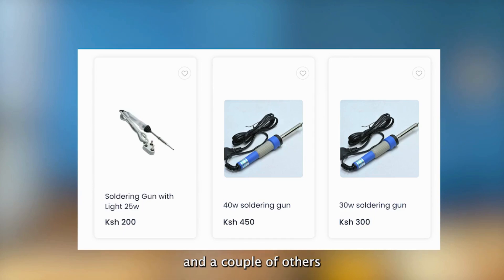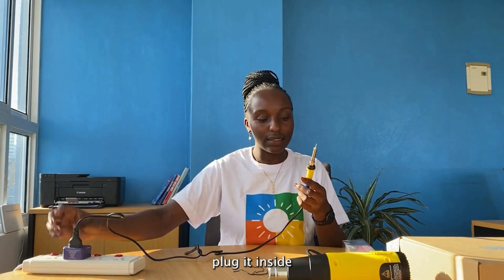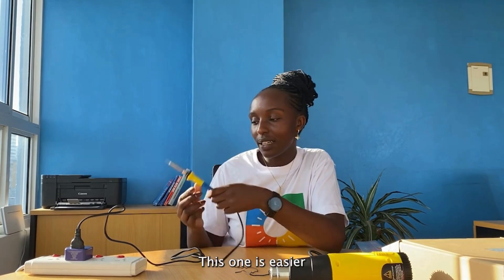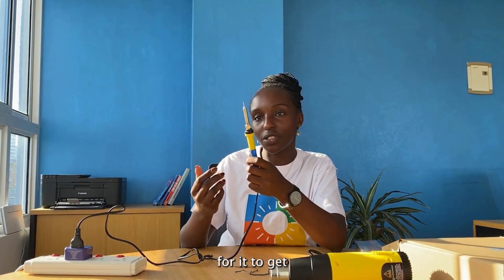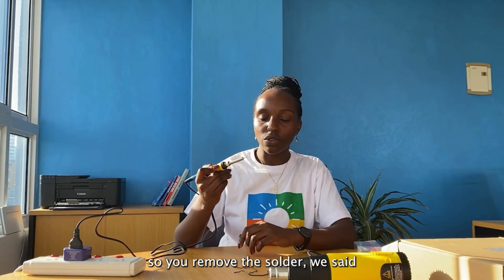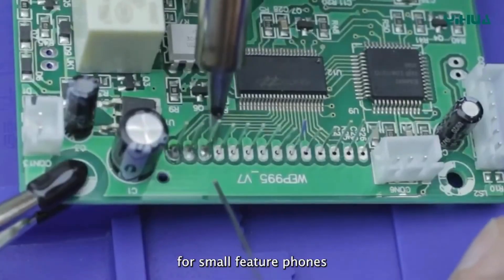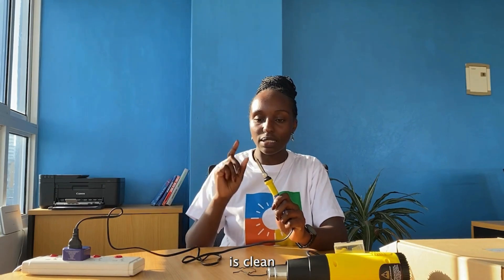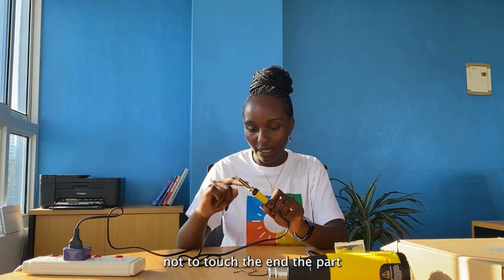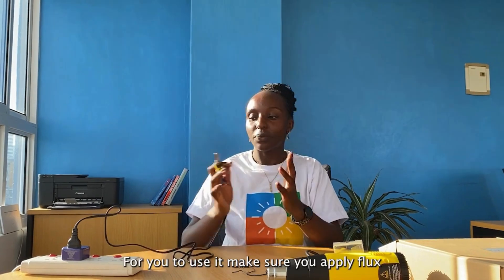We are going to show you varieties of soldering guns. We have this one and a couple of others we will show on screen. Good thing with this one is it's a long-life soldering iron. You can adjust the temperature depending on how you want to use it. This one is easy — you just wait for it to get hot at the end. You have stands so after using them you just put them inside. To remove the solder, make sure the soldering tip is clear, and where you want to burn, make sure it's clear. Be careful not to burn the end part. Keep yourself safe.